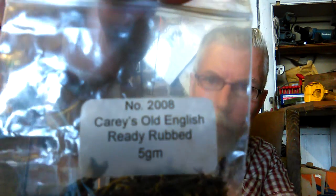In the Carey's catalogue, for those in the UK, that's number 2008 — Carey's Old English Ready Rubbed — and these are just little 5 gram samplers. There was somebody I got some tobacco from recently who did 1 gram pouches, which is actually quite cool. Before you commit to buying large amounts of tobacco, especially if you don't have tobacco shops nearby, it's a great way to try them out and see if you like them before buying in bulk or larger amounts.